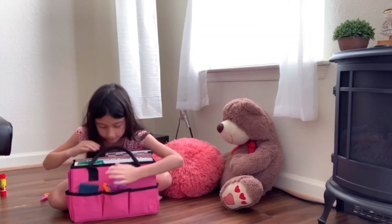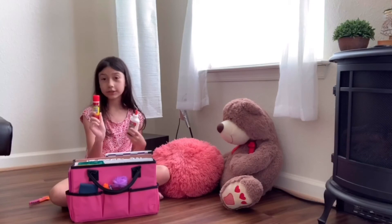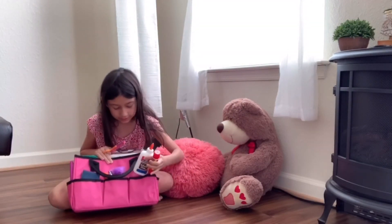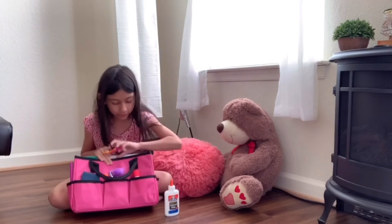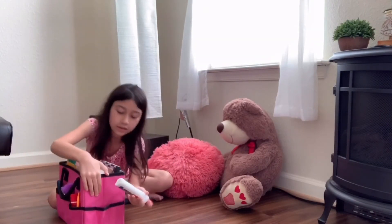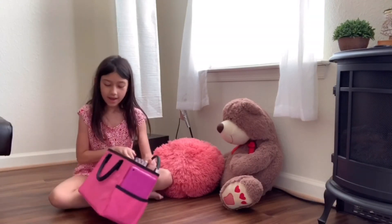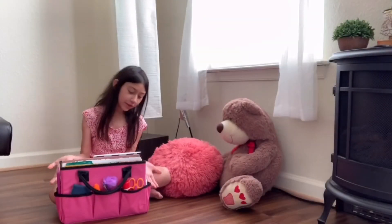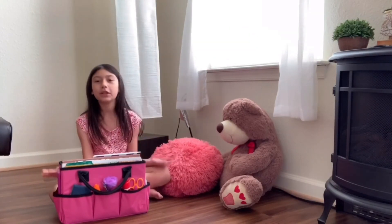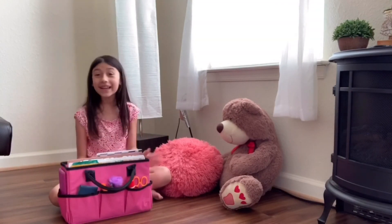And then I have a glue and a glue stick and some scissors. So the glue stick is going to go up front with the scissors, and the glue is going in this other pocket, the big other pocket right there. And that's it — I hope you liked my video! You can take this anywhere; it doesn't have to be a teacher kit. You can put your favorite things in here, or it can be just like a little purse you can take around. Bye guys, like and subscribe!